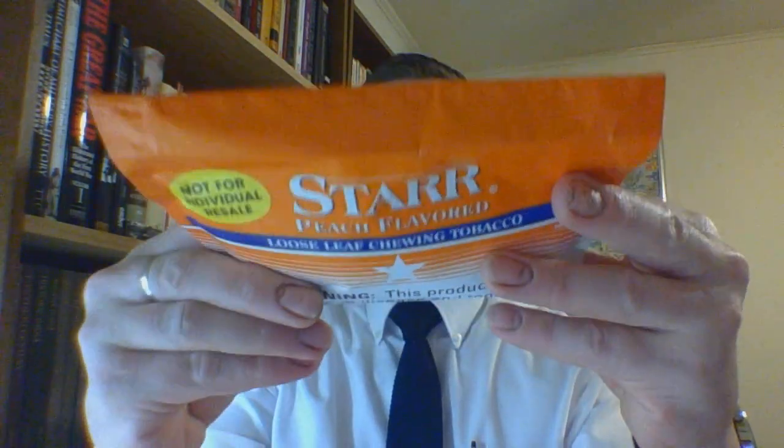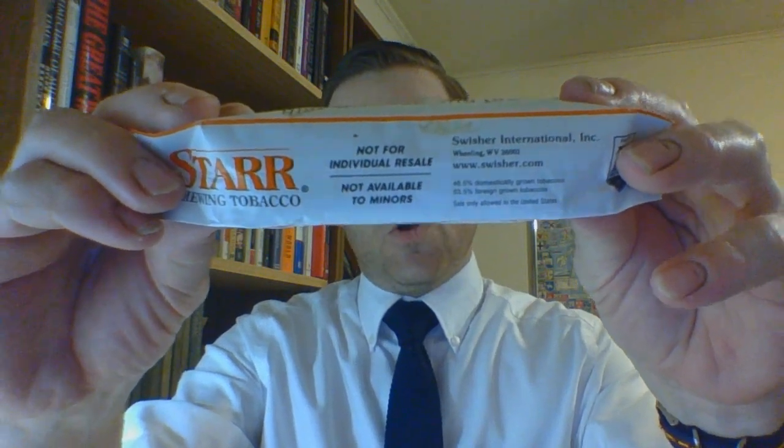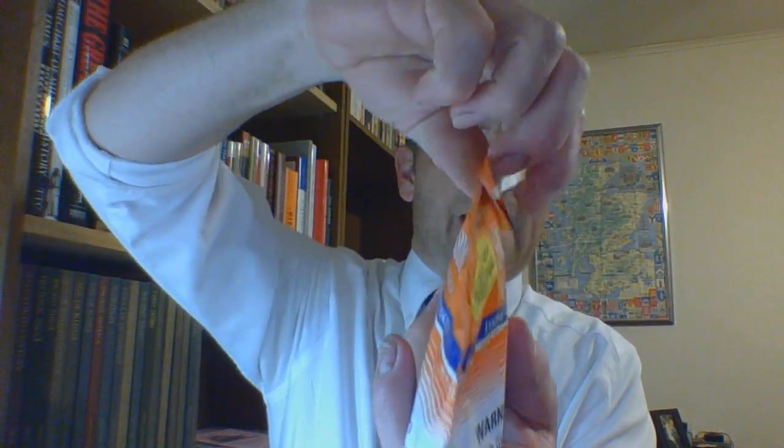Each pouch is three ounces. On the bottom is basically all the information, except instead of a barcode it says 'not for individual sale.' Opening it up, it has a flap one way, then a flap going the other way at the top, and a bunch of glue dots. I've never had this product before. There are ten glue dots in this thing — one, two, three, four, five, six, seven, eight, nine, ten.